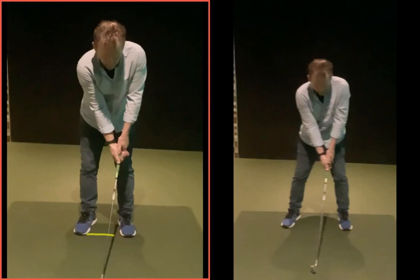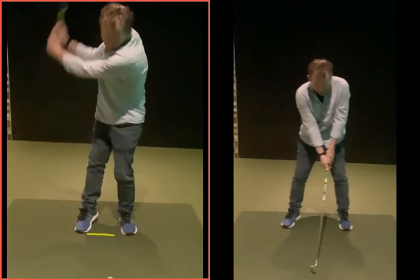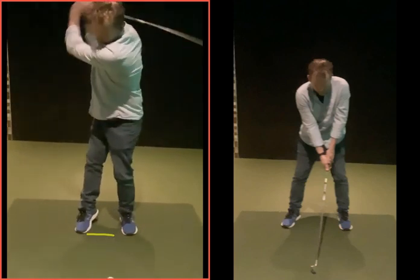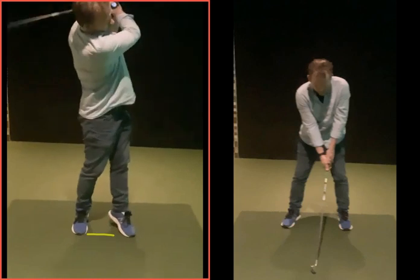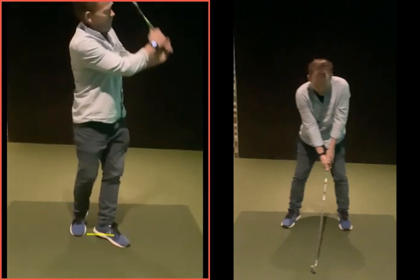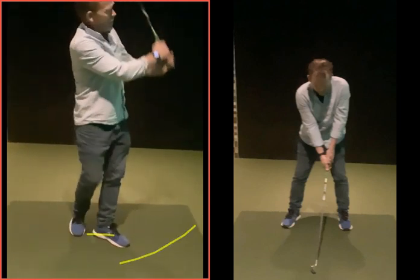Generally speaking that was good. But in terms of width, the stance is a little bit narrow, and because of the narrow stance you can see your right foot lifting off the ground. We've lost a bit of width in the backswing, so now you're really out of balance as you come back to the golf ball - left heel off the ground, having to re-step, ball going way off to the left.